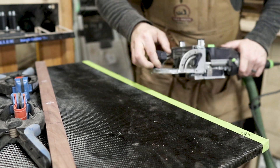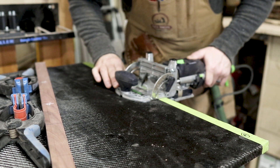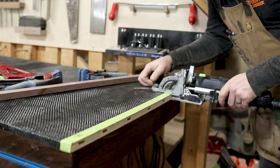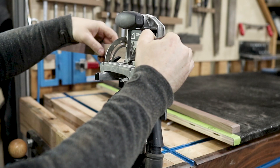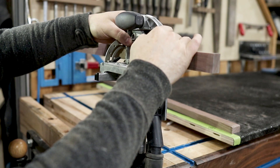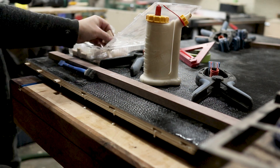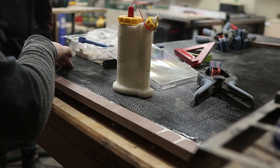I used my Domino to attach what I'll call my breadboard ends of walnut to the tabletop. This is really inexpensive birch plywood and it actually had a bit of a twist to it, so adding these walnut ends actually helped straighten it out a little bit — I was pretty happy with the mistake, I guess you could say. I put my Domino on the tightest setting, glued them in place, and used Bandy clamps from Rockler to hold them as the glue was drying.